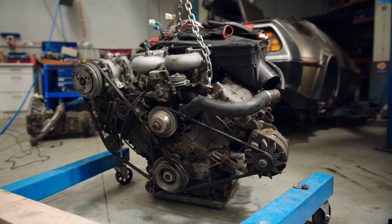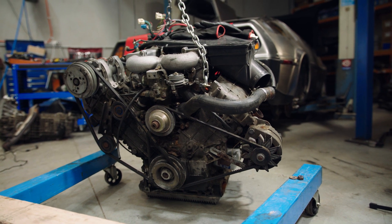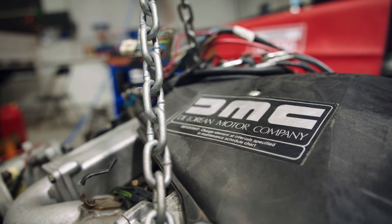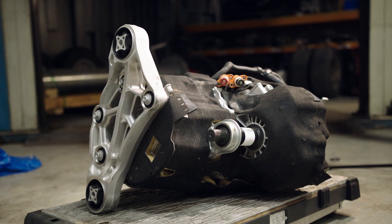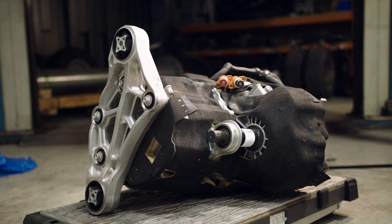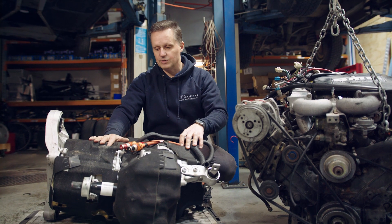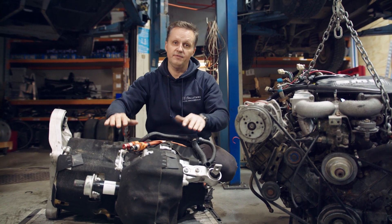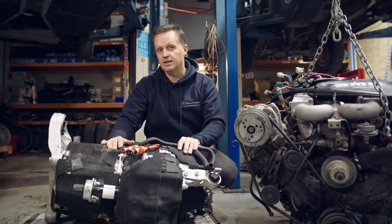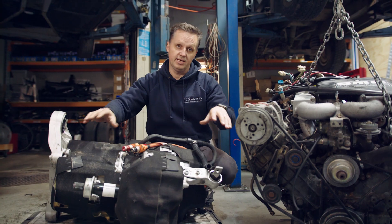Here we have the old power plant that's come out and will never run again. Apparently these are quite desirable, so the owner has already sold it before it even left the car. And this is the Tesla small drive unit. You can see the drive shafts — this will be oriented towards the front of the car. The secret sauce here will be the mounting, the positioning, and getting the drive shafts at the right angles and fabricated to work optimally, centrally and evenly.